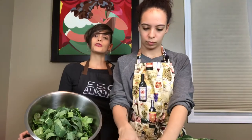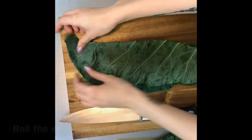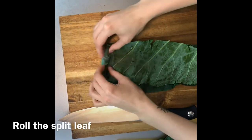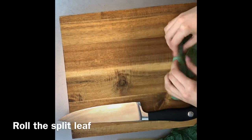They help to reduce obesity, diabetes, and heart disease. One cup of those boiled is equivalent to seven times the recommended serving of vitamin K. And vitamin K helps to improve calcium absorption.